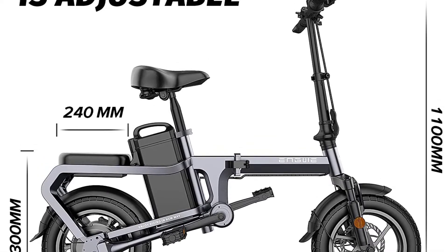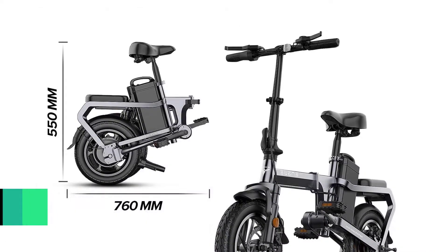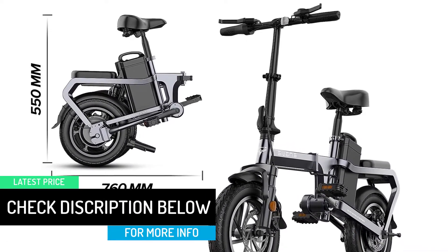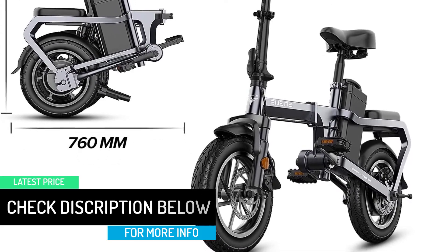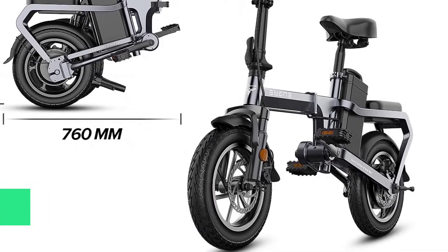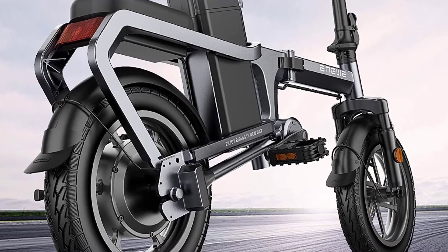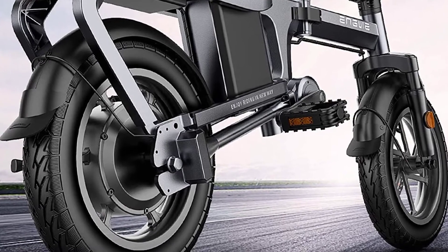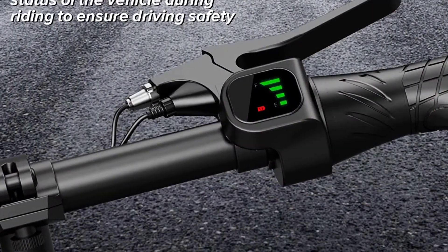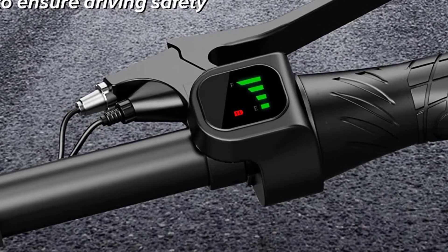The front arm is made of high-strength carbon steel for comfortable shock absorption. The high-performance 14-inch pneumatic tires provide smooth and stable riding even on uneven roads. The maximum load is about 331 pounds (150 kg), and the body weighs only 19 kg. It can seat two people, can be folded and stored, with a folded size of 76 cm × 35 cm × 55 cm.